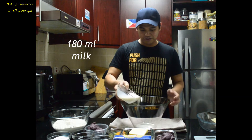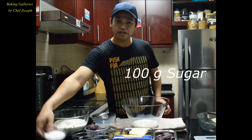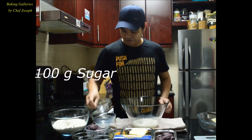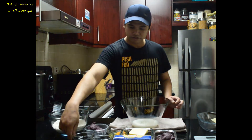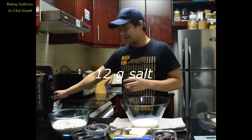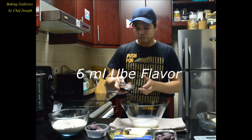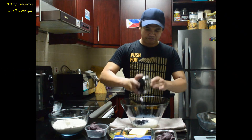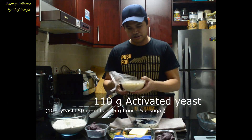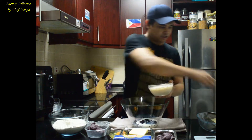First, you'll put the milk. Then sugar. Then we'll add the salt. Okay? And ubi flavoring. Then this is the activated yeast — if you can see, the bubbles are there. So we'll mix it.